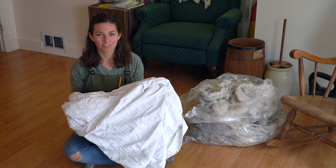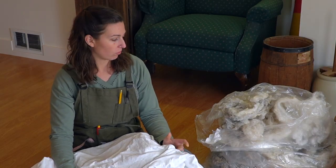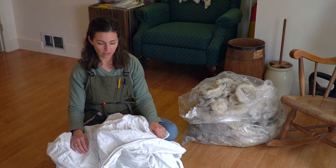So let's go lay this out on the floor and see what I'm working with. I'm going to lay this sheet out on the floor to cover and catch any dirt that's going to fall out — because there's going to be a lot of dirt — and then lay out the sheep's wool on top and go from there.